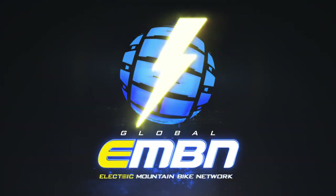B is for batteries, body armor, and Bluetooth. We'll also be talking about Bros and Bosch motors on today's Ask EMBN show. Let's dive straight in.